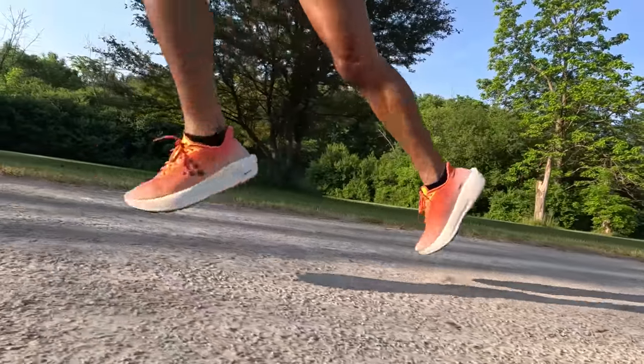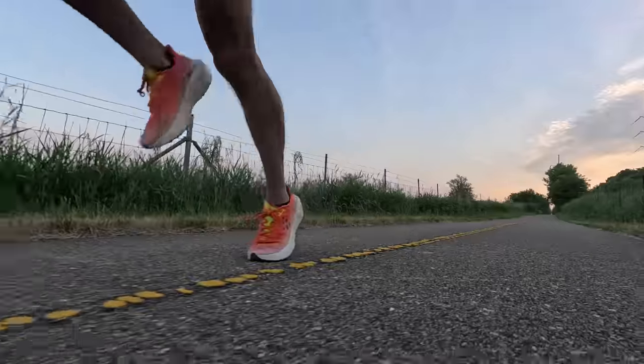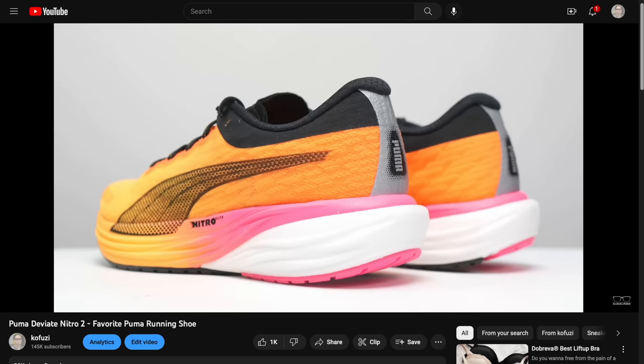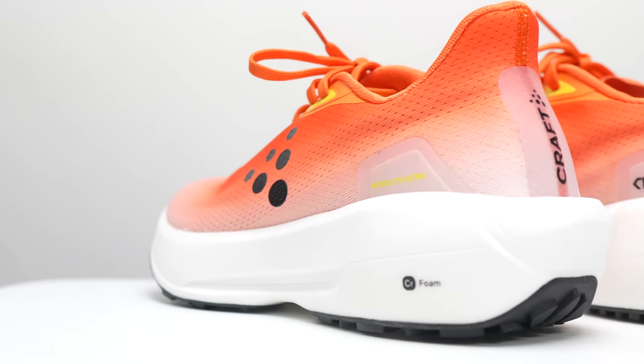Whenever I see nitro foams on a spec sheet, I'm always pretty excited, and it can usually mean one of two things. You can either have a fuel cell type of foam — if you're familiar with the New Balance shoes — that's super squishy and has a lot of compression in it, or you can have something that's a little bit firmer and higher rebound, a little bit more bouncy and pingy, that really needs a little bit more force put into it so that you can get a lot more back out of it. And that's kind of what I'm seeing on this shoe. It's not a super squishy shoe, although that step-in comfort is really nice — it's a shoe that I could definitely see myself wearing all day long. If you've run any of the nitro shoes from Puma or the DNA flash shoes from Brooks, you get an idea of what this supercritical foam is going to feel like.